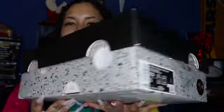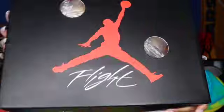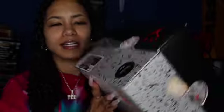So the box is fire itself. Look at that box — it's got those holes in it, I'm just in pieces. That's fire. Regular floor box. Women's Air Jordan 4 Retro SP, Sail, muslin, white, black — size six and a half women's, five in men's.